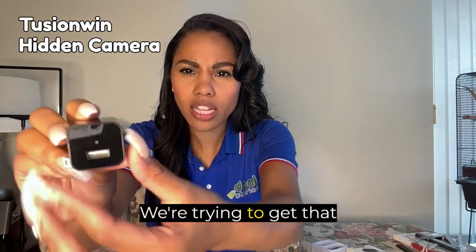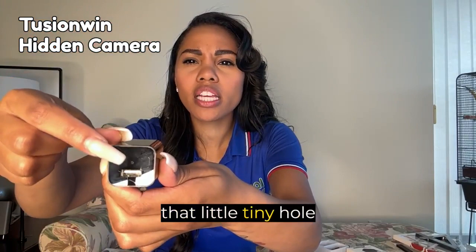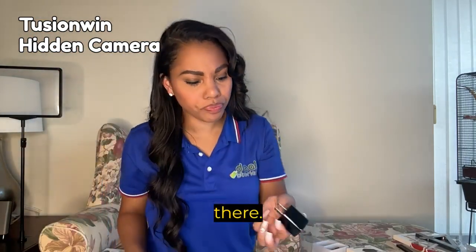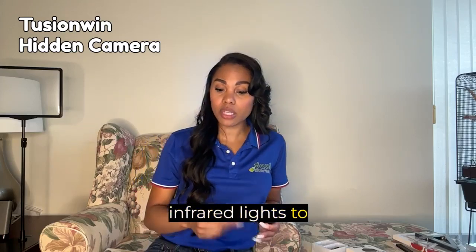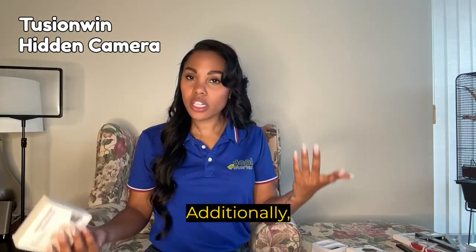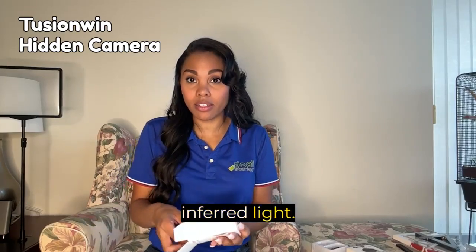We're trying to get the glare away — not sure if you can see right there — but that little tiny hole right there is the camera. The camera does not include Wi-Fi, Bluetooth, or built-in infrared lights, to prevent easy detection by hidden camera detectors. Additionally, it is unable to function in extremely low light or dark conditions due to the absence of infrared lights.